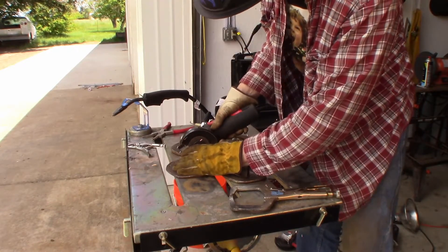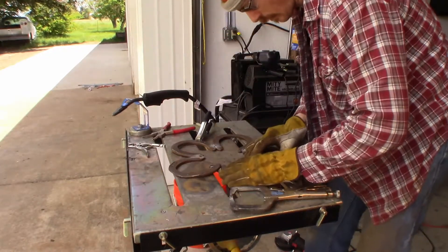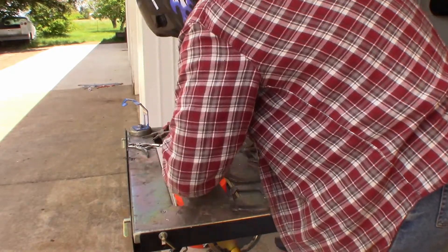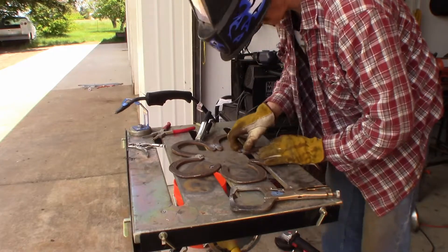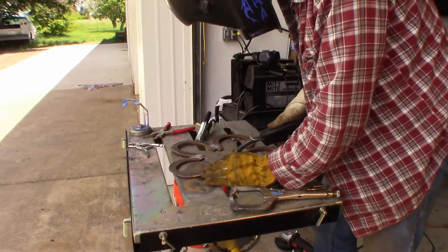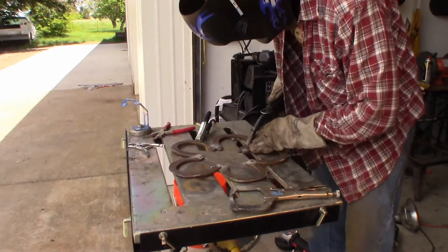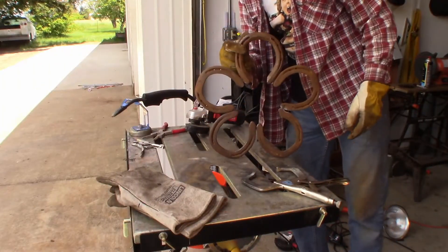I didn't like the alignment here, so I'm cutting the tack and redoing it. As you can see, I'm getting the most use out of that little cutoff wheel that I can — it's tiny by this point. That's stage one.